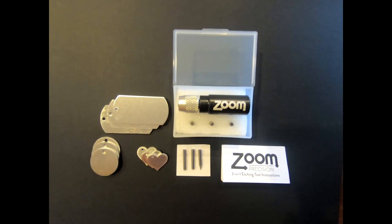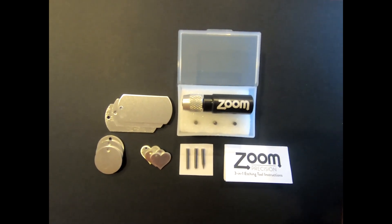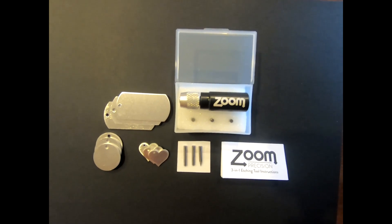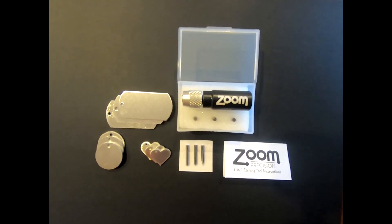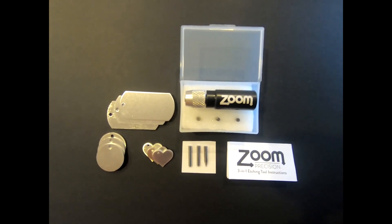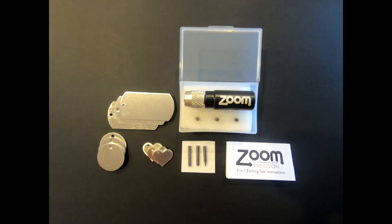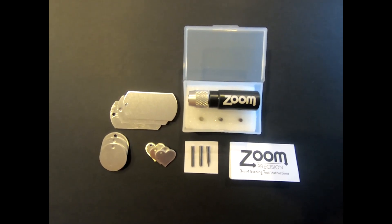These are the materials that come in the Zoom Precision Toolkit. You have the three stamping blanks: the dog tag, circle, and heart. Today's project, we're going to be using the heart. Then you have the tool, and the most exciting part is the three different interchangeable tips — the blunt, the precision, and the regular — all to help with specific projects.